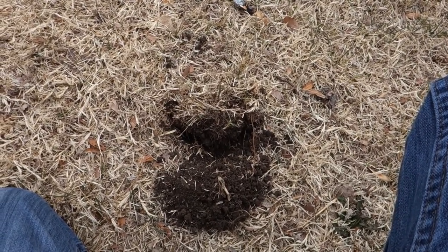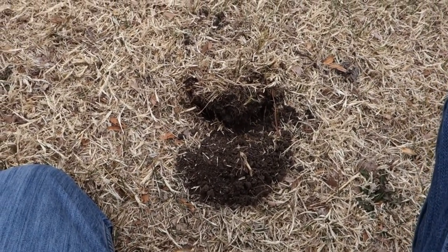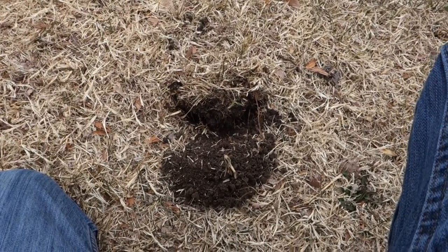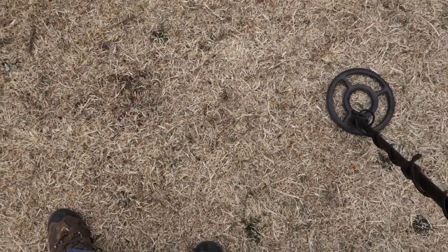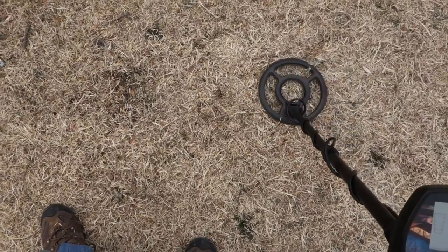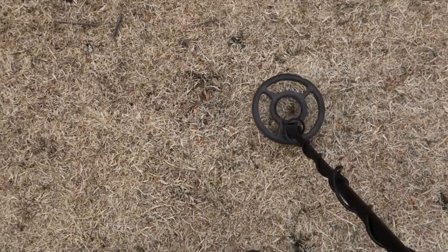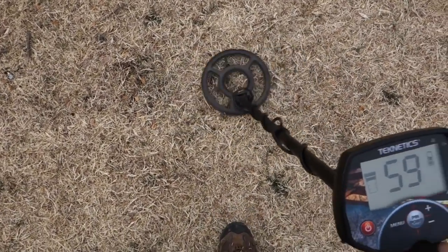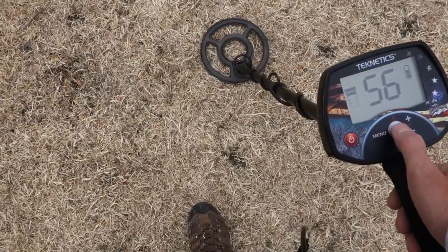I can really tell the difference in the jump in the number. This one was about three to four inches down. I'll start showing some ID and listening to some tones, but just trying to get used to it still. I'm not a hundred percent sure on this one — right where that nickel was. I've got another signal right next to it that is a nickel signal as well. Let's listen.